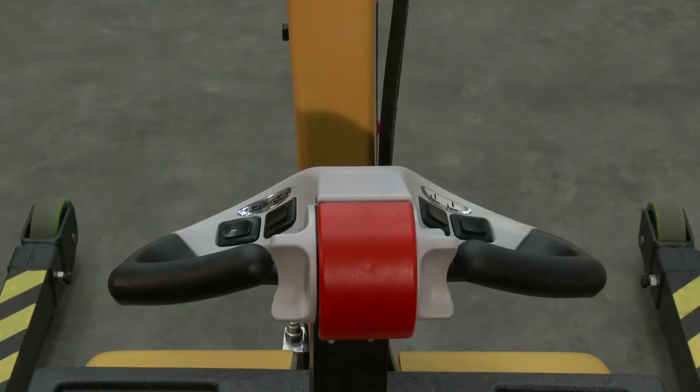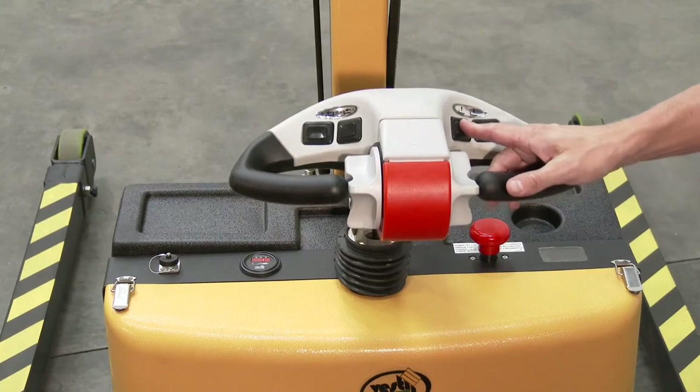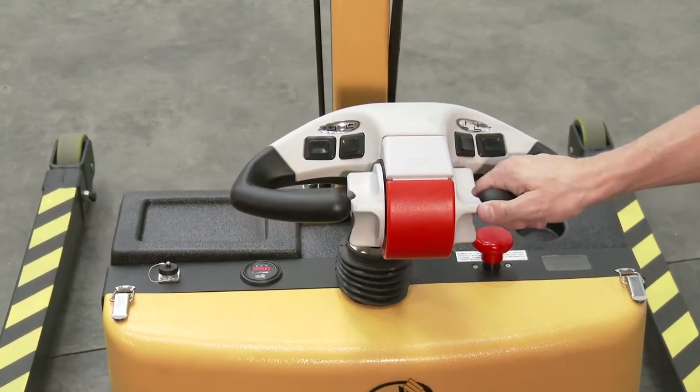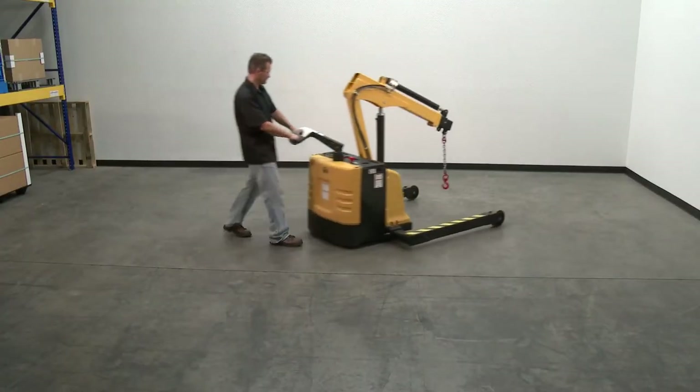Travel controls: two control wheels, one on each side of the belly switch, control direction and speed. Rotate either control wheel away from you to drive the truck forward; rotate either control wheel towards you to drive in reverse. The speed of travel is controlled by the degree of rotation in either direction — the farther you turn the controllers, the faster the truck moves.